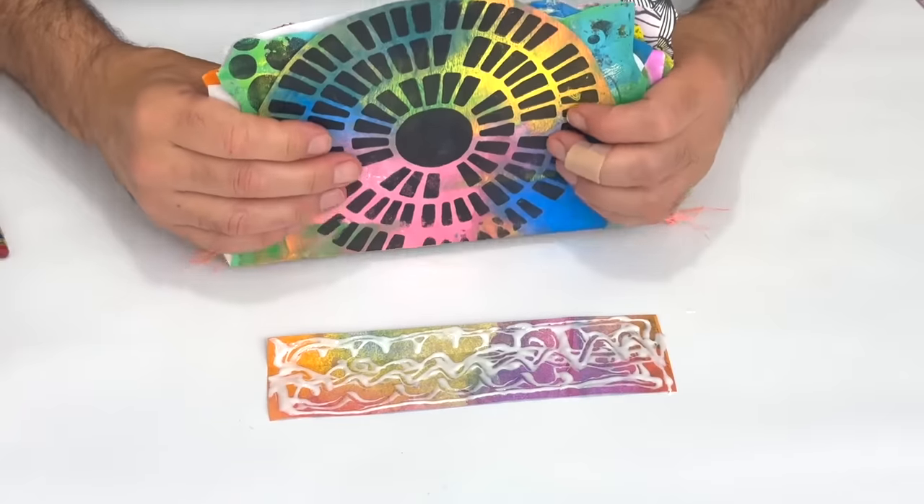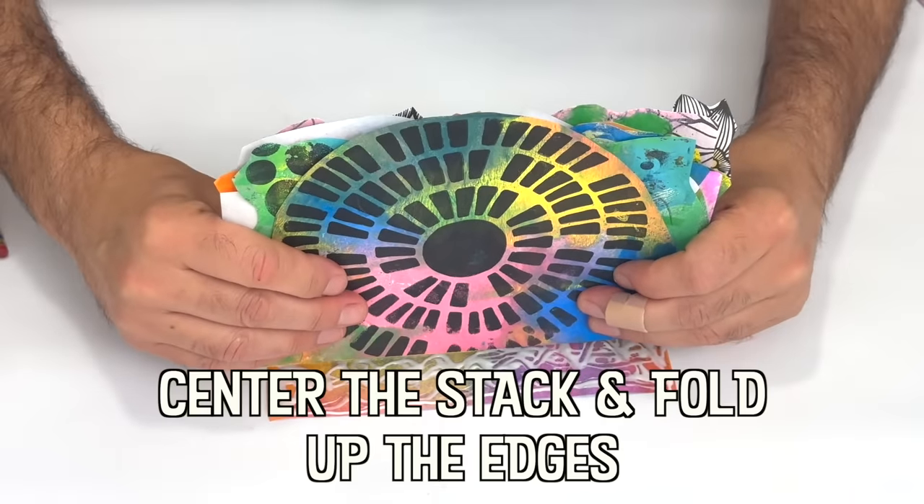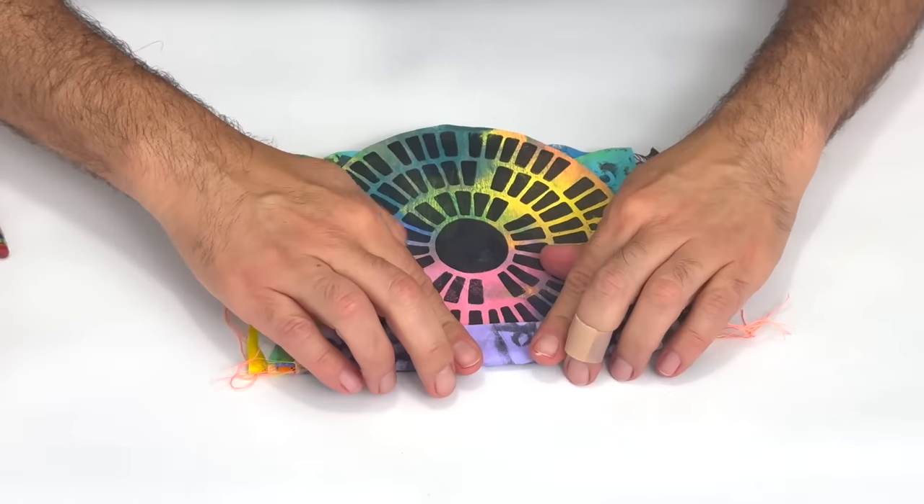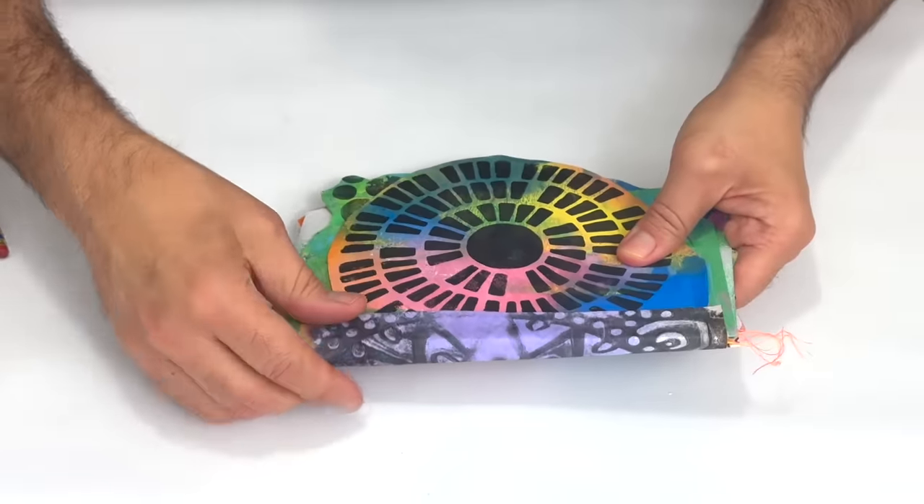The earliest known adhesives come from the bark of a birch tree, which was used totally unprocessed in prehistoric times, some 200,000 years ago.